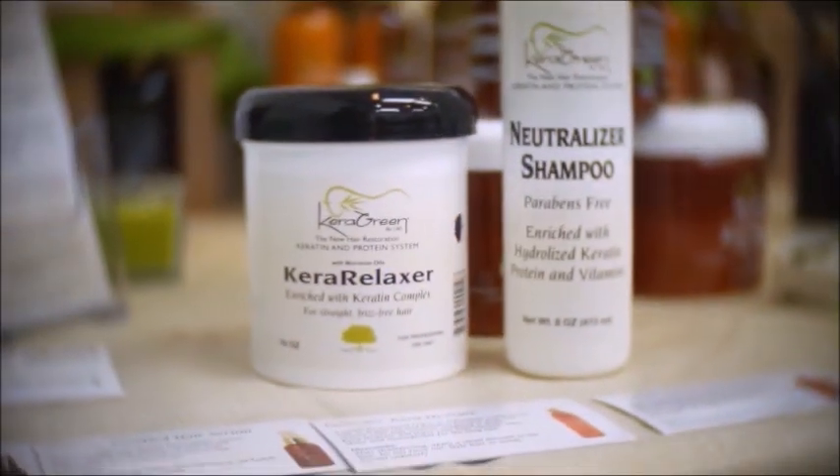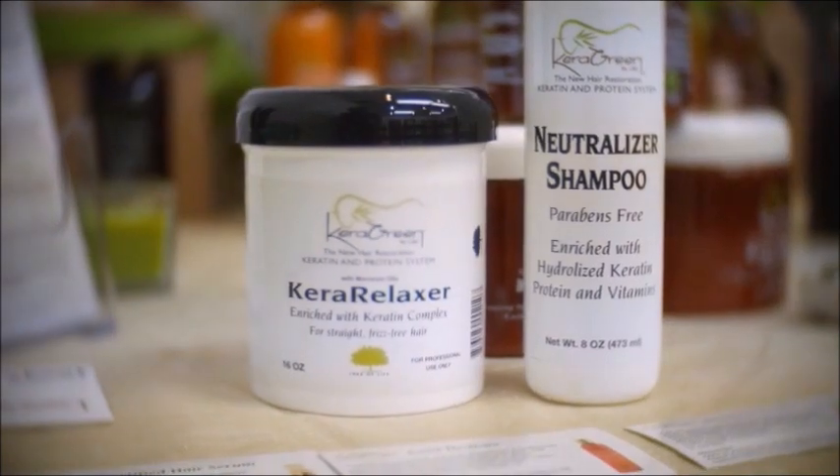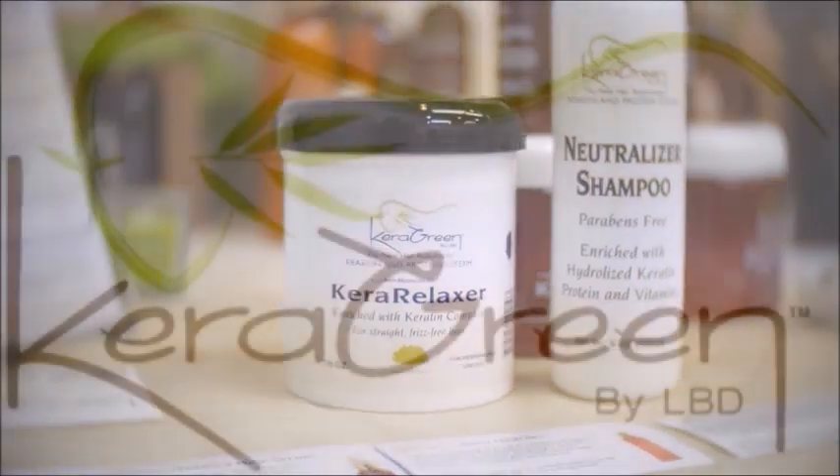For more information about the Kera Relaxer, please visit our website at www.keragreencanada.ca. Thank you for watching.